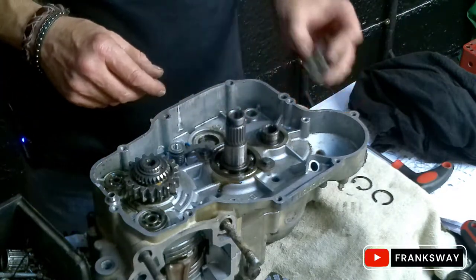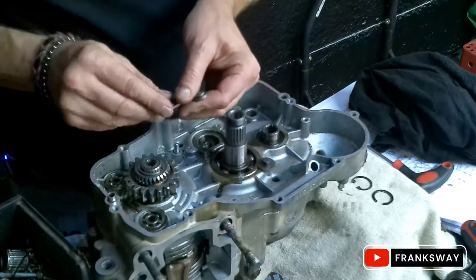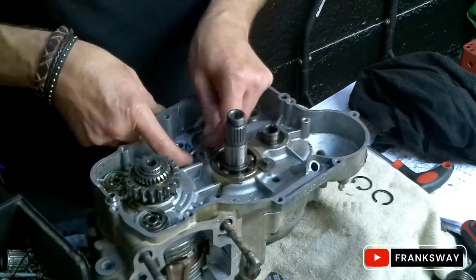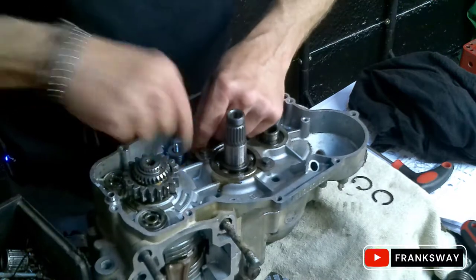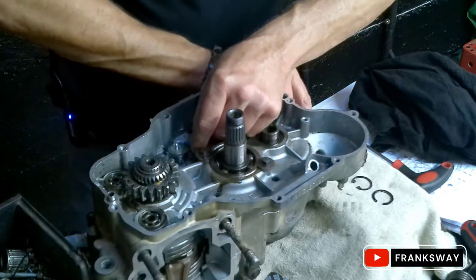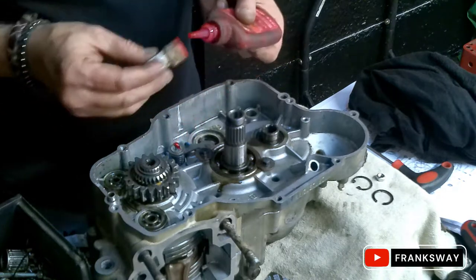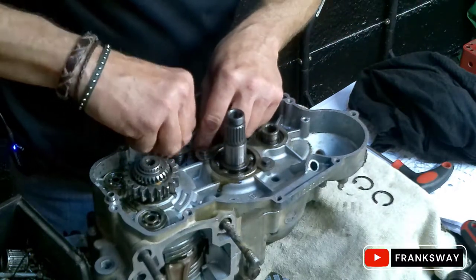I've taken the gear selector off and filmed from a different angle. First the spring - you'll see it's got a groove in the casing that lines up, and an indentation on the back hook hooks into your spring. Then the washer with your indentation, and another washer on top. Some blue Loctite.